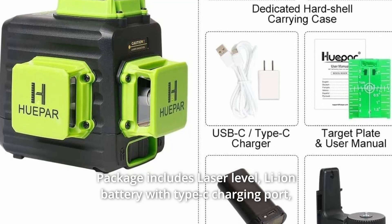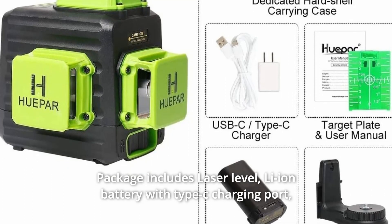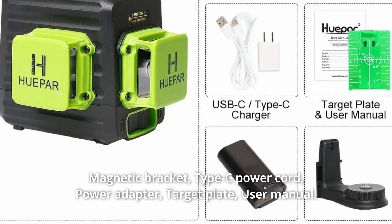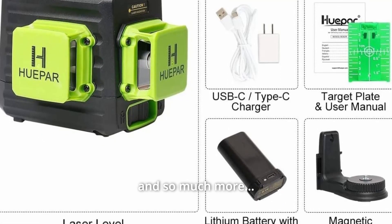Package includes: laser level, Li-ion battery with Type-C charging port, magnetic bracket, Type-C power cord, power adapter, target plate, user manual, and more.